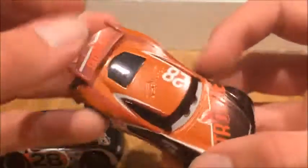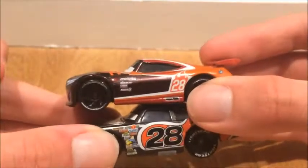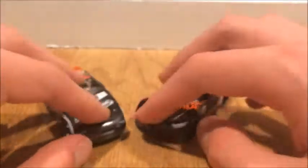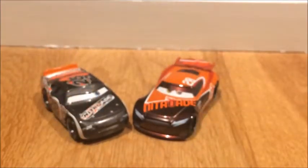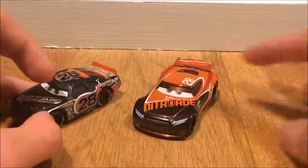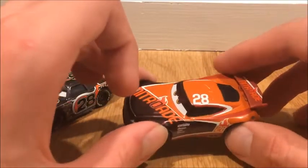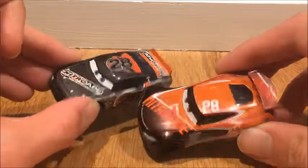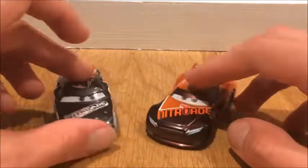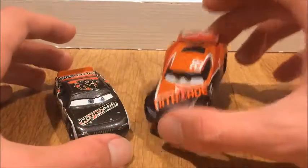Pretty basic stuff. I don't know which one has a better design — Aiken has a good design, I like his design, but Tim Trembus is a pretty basic plain design, but also very good. So I might go with Tim Trembus — what do you guys think? Which one do you think has a better design, Aiken Axler or Tim Trembus? I'll go for Tim.